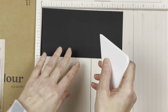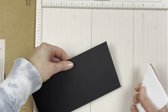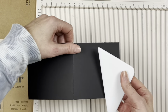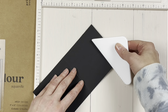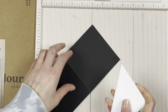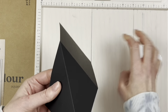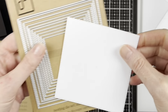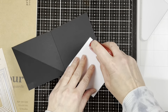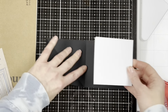Now we'll make our easel card. I have the Prism Studio triangular bone folder. This piece of paper is eight by four inches, and we're folding it in half at the four-inch mark, then scoring it from the top right into the inside crease — that creates the easel so when we open the card it stands up. I've also die-cut a piece of white paper that will be the inside of the card where we can write a message.